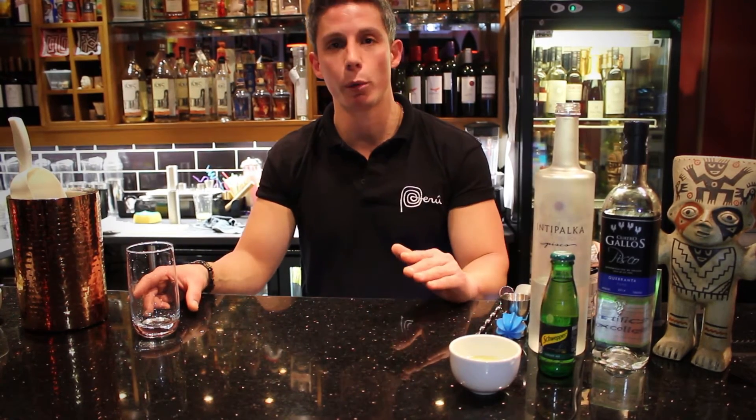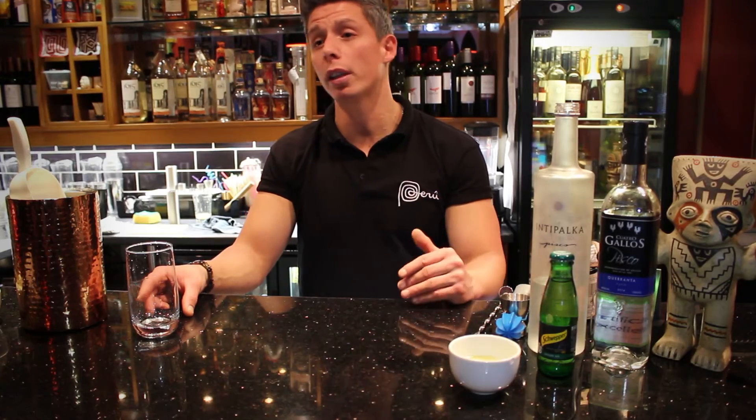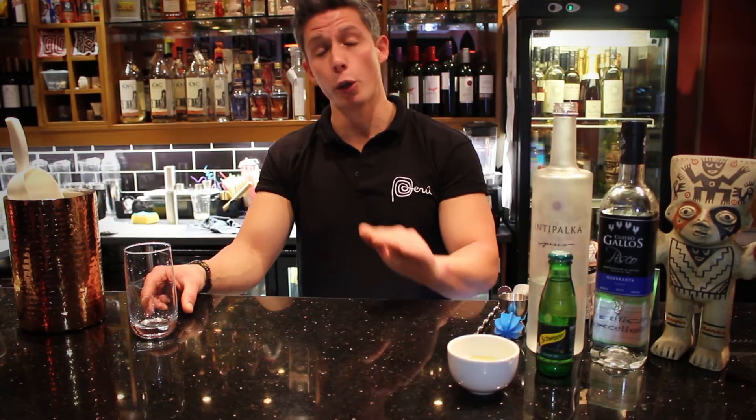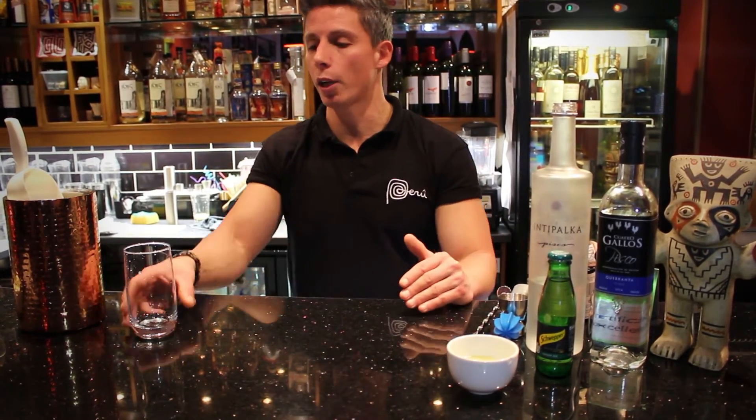It's one of my favorites. It's becoming more and more popular. It's a very friendly drink, so you don't need a shaker or blender to make it. That's why I'll show you today how to make a good base chilcano.